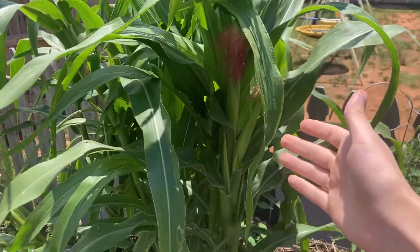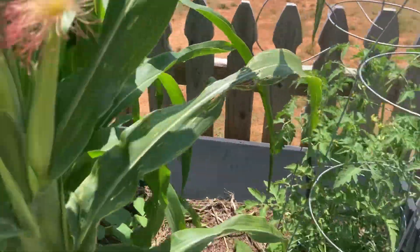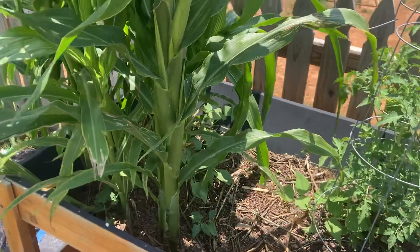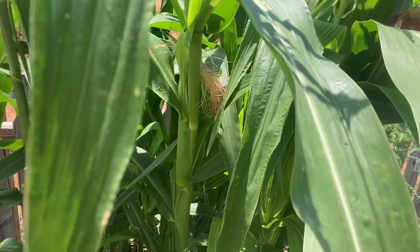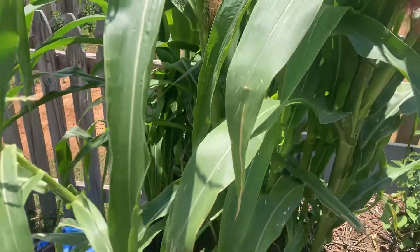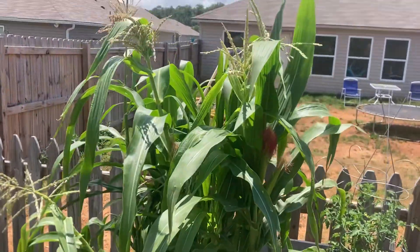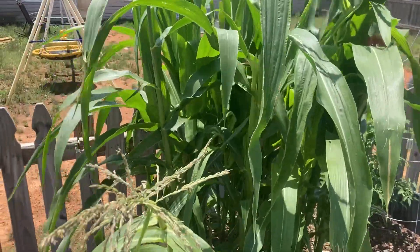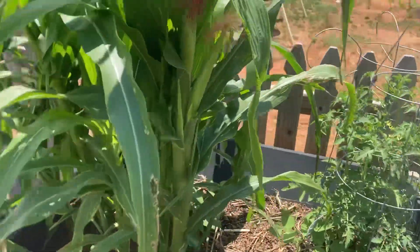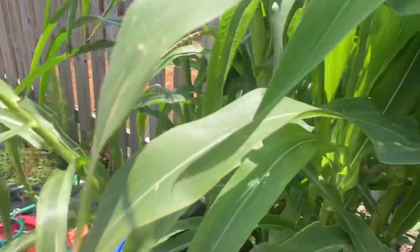More beautiful corn progress in my back garden. I realize it's only been a very small number of days since I last uploaded — the reason for that is because the video I last uploaded was filmed about 13 days before, so it wasn't a true depiction of all the progress. Look at my beautiful garden — I love it, don't you?